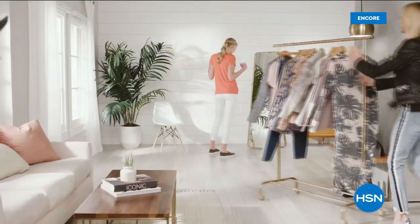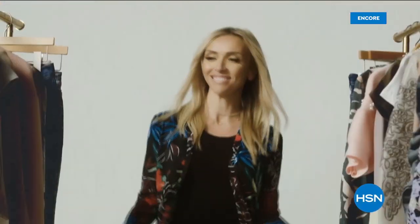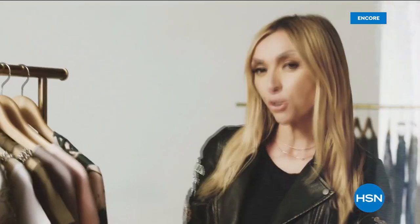She can expect to feel comfortable. She can also expect a lot of compliments. They'll be asking, who are you wearing?